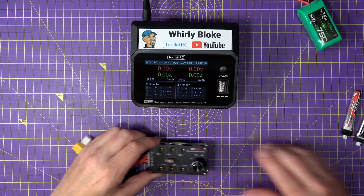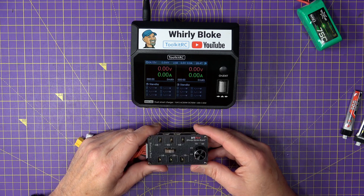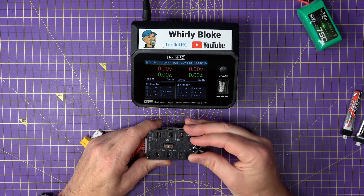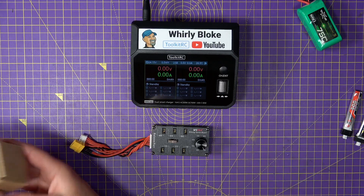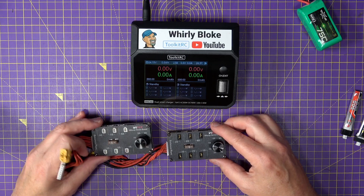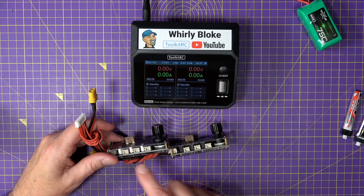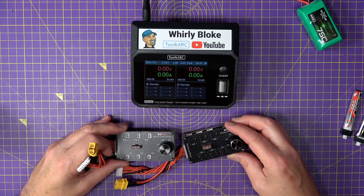But this clever little board — a series charge board from ViFlight — allows you to charge anything between one and six 1S LiPos in series. You just twiddle this little selector knob to choose how many cells you've got plugged in. This comes in two flavours: one with BT2 connectors and one with GNB27 connectors, but they've both got PH2 connectors along the edges. So that should pretty much satisfy everyone's needs.